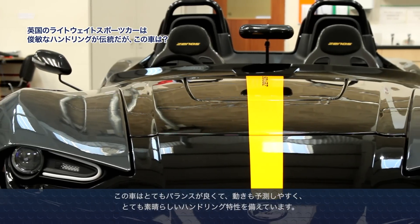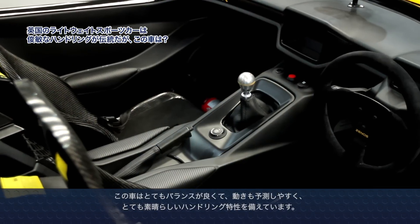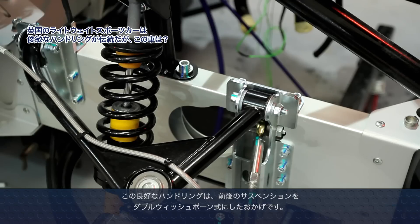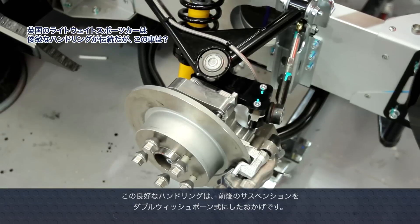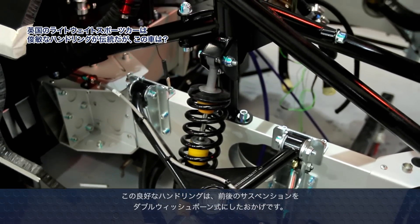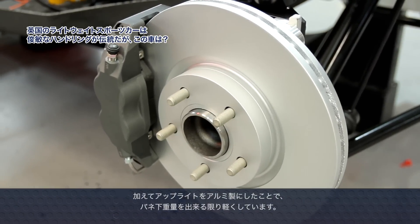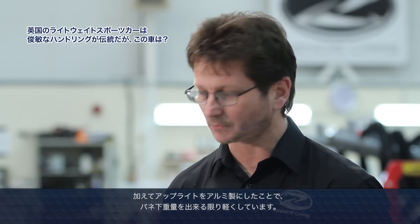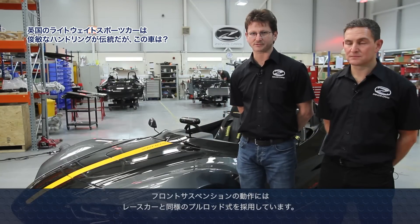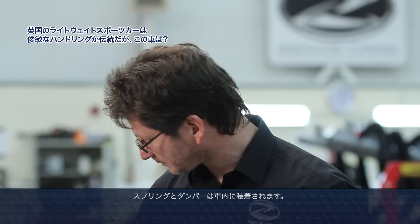The car has absolutely superb handling characteristics. It is a very balanced, very predictable car that handles extremely well, and that's done through a combination of things. We have double wishbones front and rear, which is a good foundation. That's coupled to a lightweight aluminium upright, which keeps the unsprung weight down as low as possible. On the front we have a pushrod suspension system, similar to what you'd find on a race car, mounted to inboard Bilstein adjustable springs and dampers.